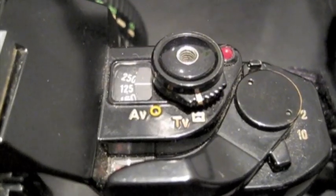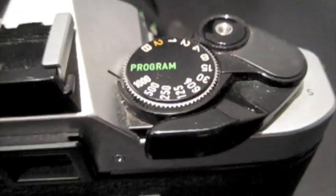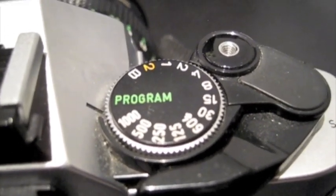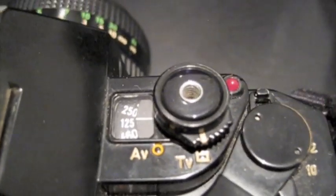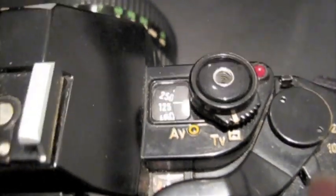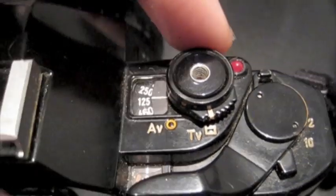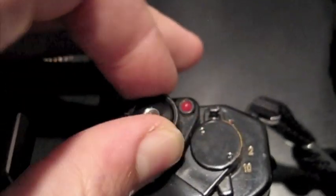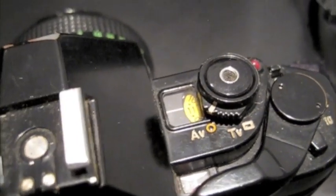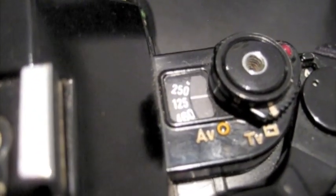Over here we have something different to the AE1. The AE1 just has a shutter speed select dial with a program mode on it, whereas the A1 has TV and AV — shutter speed and aperture priority. These can be changed by twisting this dial here. You'll see in that little window there: the apertures are shown in there, and you can switch back to shutter speed.